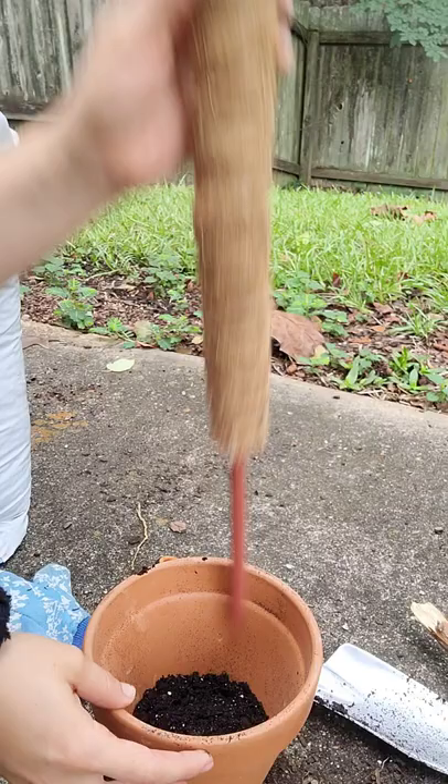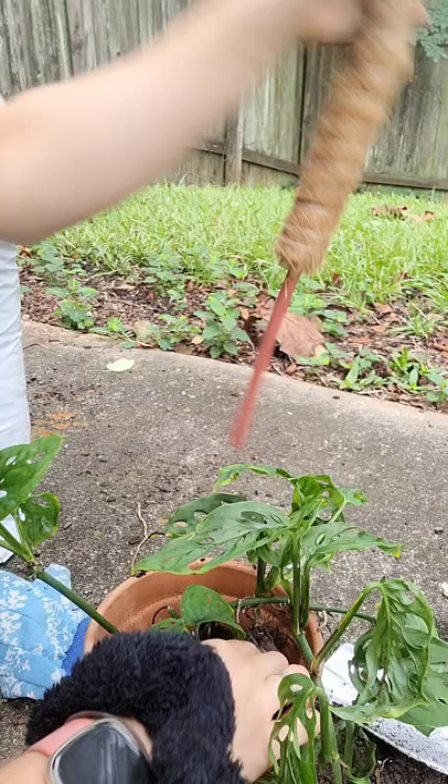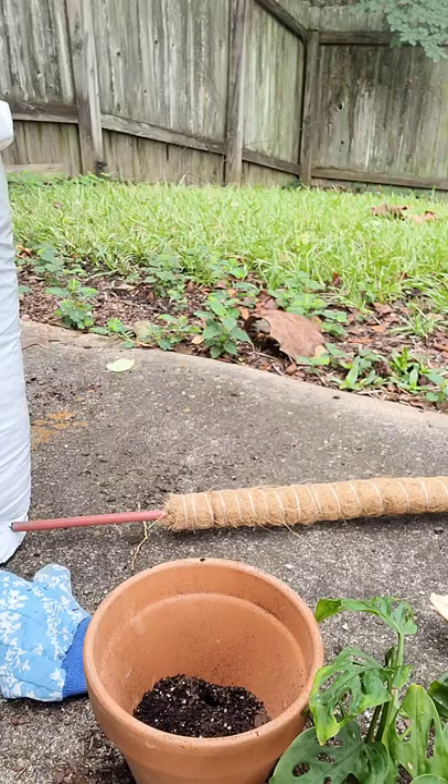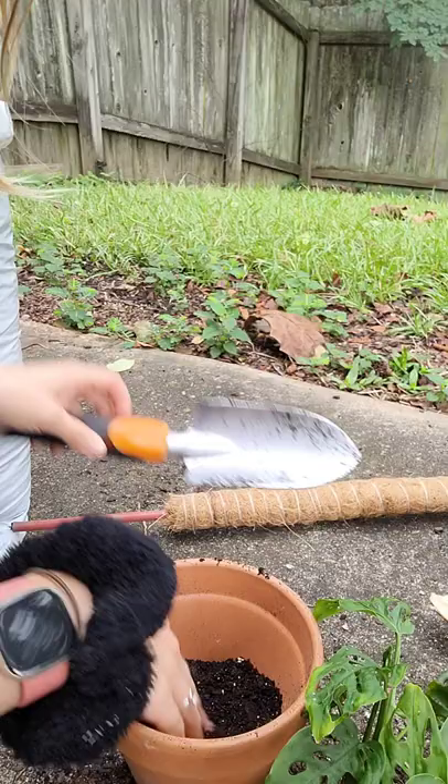I'm going to get this plant to stand up. We're going to need more dirt. You want your plant to be upright — not just falling down in the pot. And you want to leave like an inch or so at the top where you don't put dirt, so you have a little room to water and dirt isn't falling out of your pot.